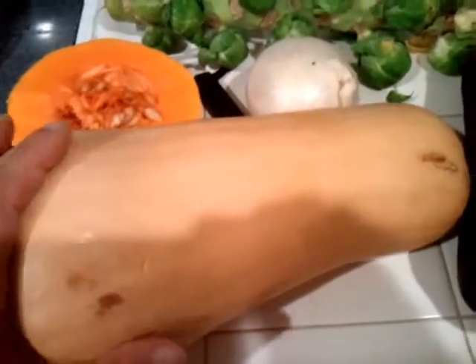Okay, we got a butternut squash. Again, use the pumpkin knife for that. This is what it looks like inside. And an onion.